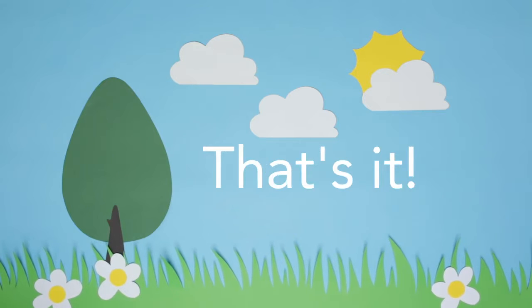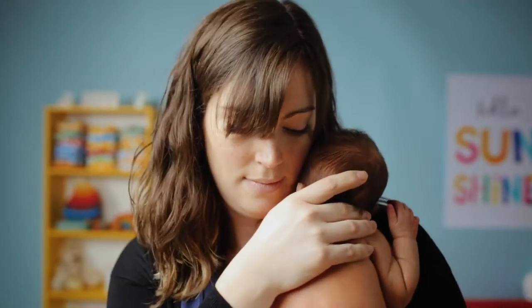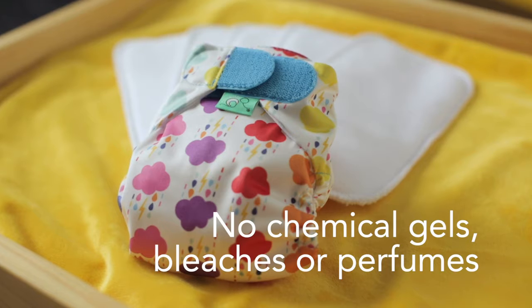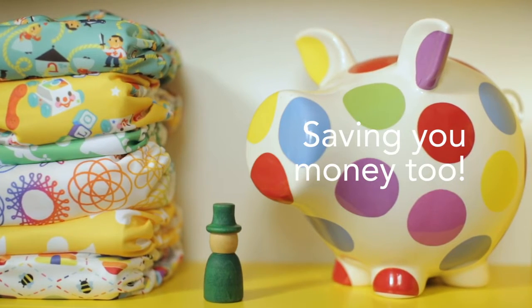Three times a week, the washing machine does all the work. So baby is comfy and ready for the day in a nappy that you can use again and again. No chemical gels, bleaches or perfumes, and as a nice little bonus, it will save you money too.